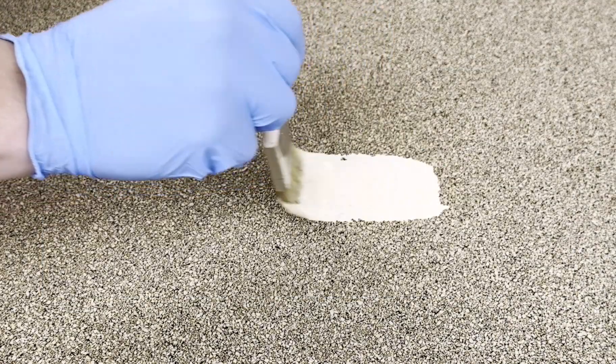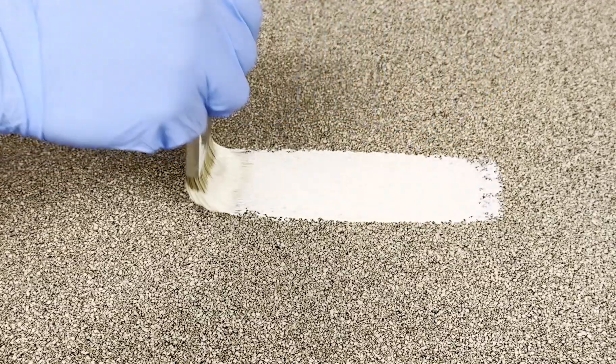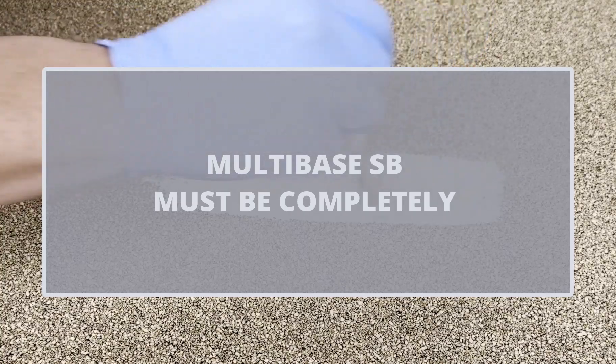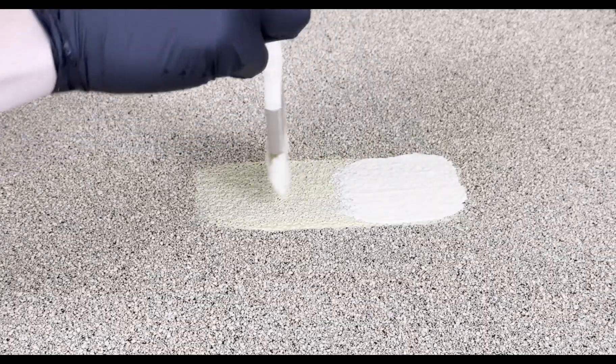Once the surface is cleaned and dry, start by applying an even application of Mulehide's Multibase SB. It is important to note that the Multibase must be completely dry, and that multiple coat applications is preferred.